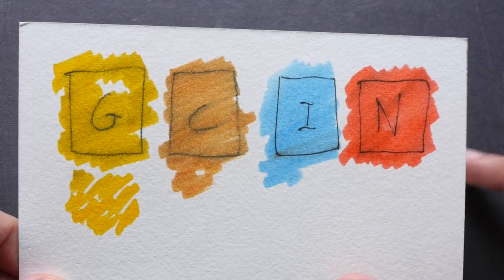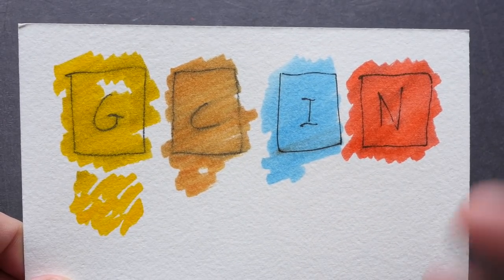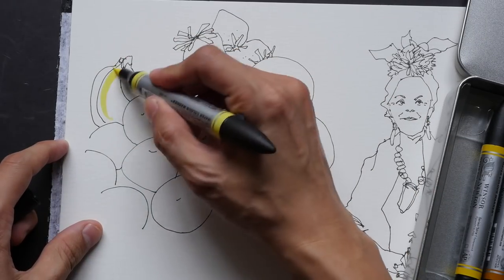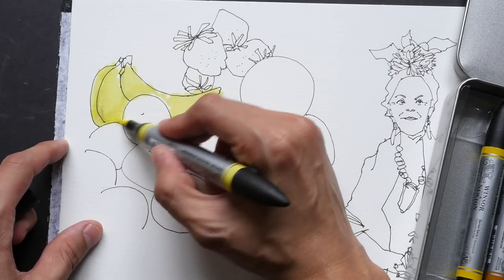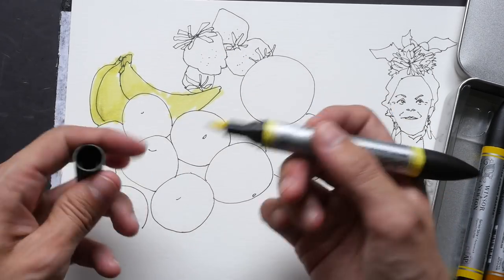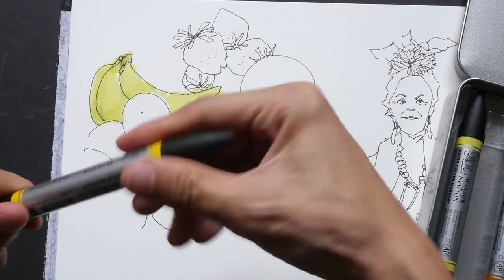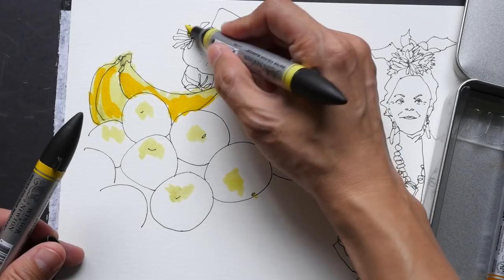Before using markers on your actual artwork, always test first. Now I'll use the markers to color this sketch — just some fruits. Using lemon yellow hue, I apply the colors very quickly. Some of the ink came out even though it's supposed to be pigment ink, and the tip is a bit dirty now — so be careful when using ink with markers. I'm also trying cadmium yellow to give this some depth.